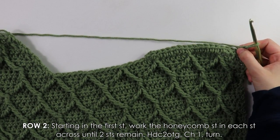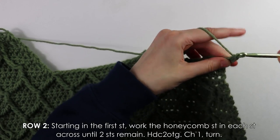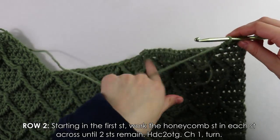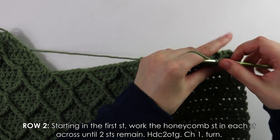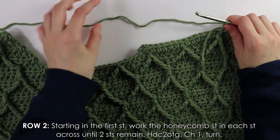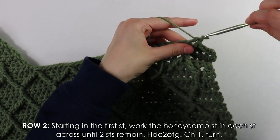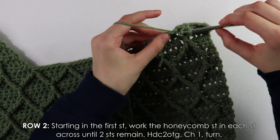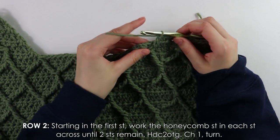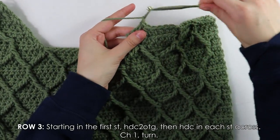Row two: half double crochet into four stitches across, then work a treble crochet down below. Continue your regular stitch pattern until two stitches at the end remain, then work a half double crochet decrease into those last two stitches. Chain and turn.